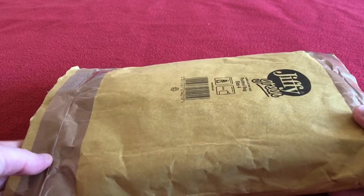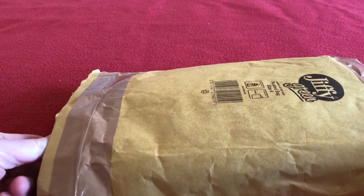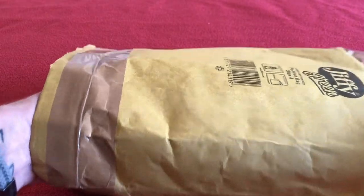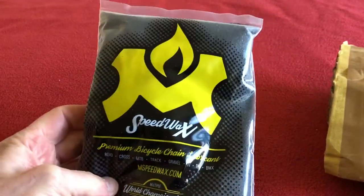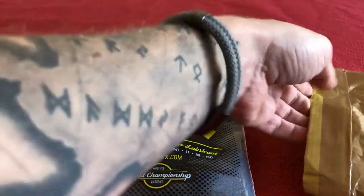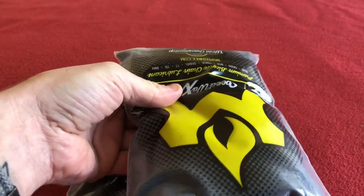Hi everyone, welcome to Carus House. Today we have a little unpacking for you and we've already opened the bag just to make it easier. What we've got today is Molten Speed Wax and a Swisher tool, and more Speed Wax.